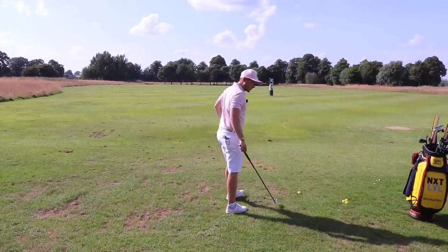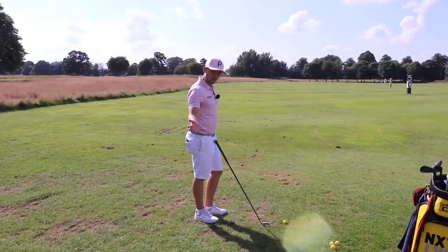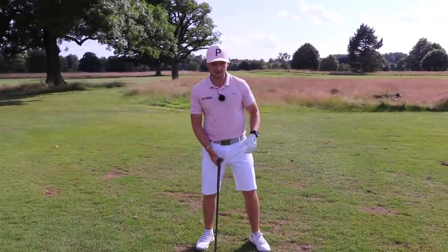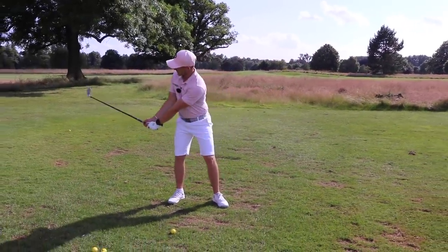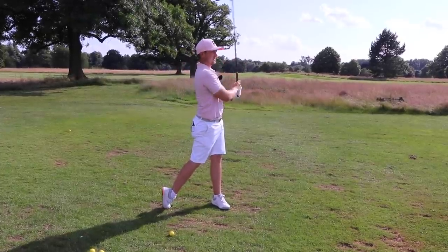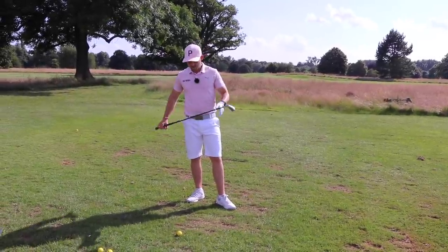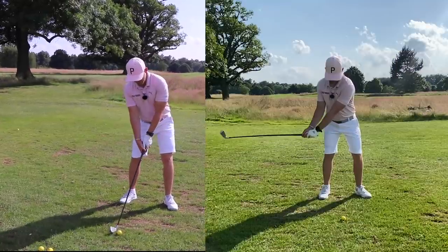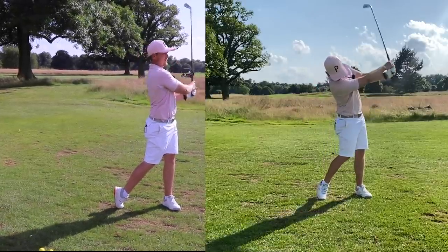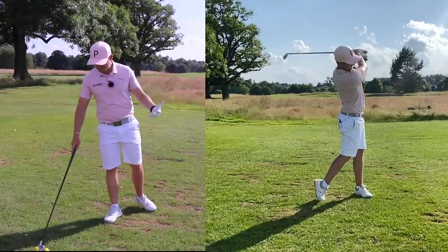Let's start off with what a more traditional release looks like. We're going to reference the last parallel on the way back and parallel on the way through. What I would see as a more traditional look to that impact position is a club face that is a little bit more open on the way down, a little bit more forearm roll through impact, and body rotation to support that — not actively seeing that body fire. If you look at this in slow-mo, this is what it looks like: more of these arms rolling over impact.